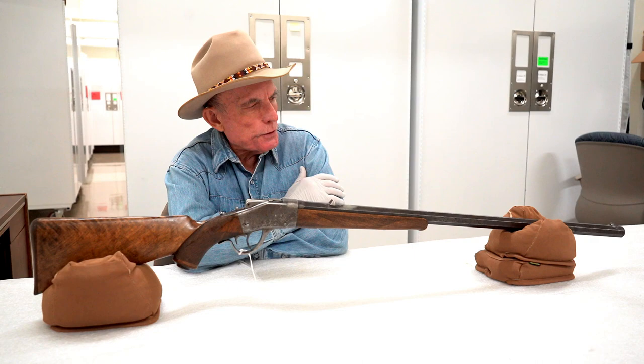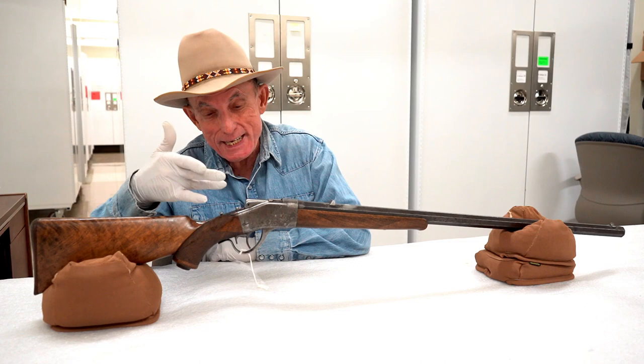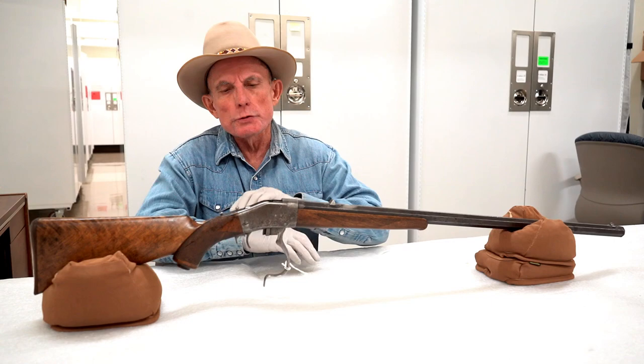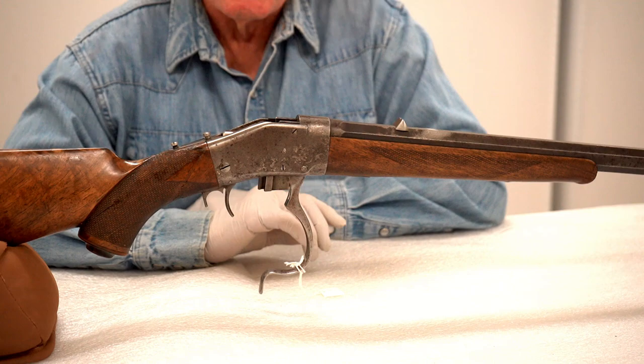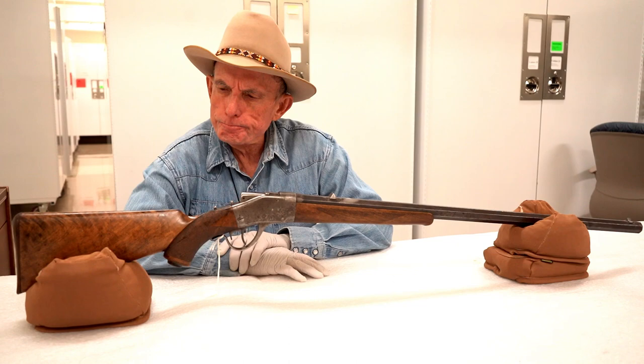It was perhaps the first rifle attempted to be sold that was hammerless — it has an internal hammer. It operates similarly to the traditional Sharps: you lower this lever, which opens the breech, you insert a cartridge into the chamber, close the breech, and it's ready to fire. This is an Express model.